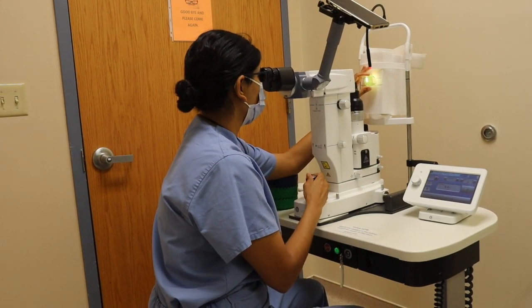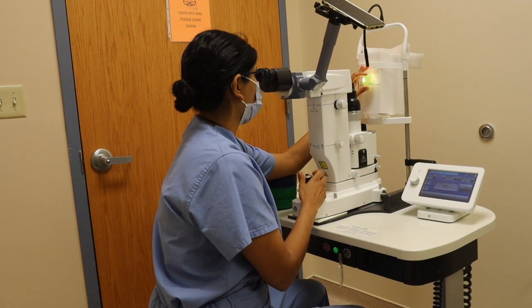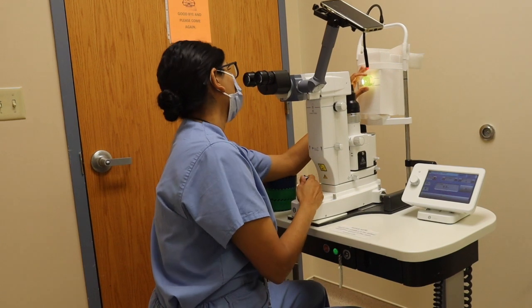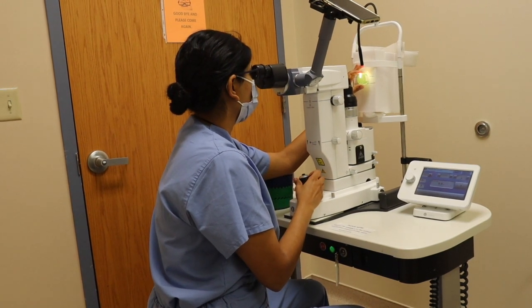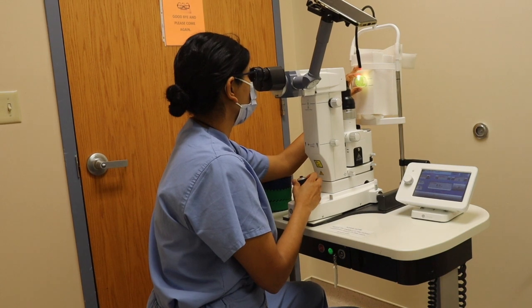Identify one of the many marks on the model eye to determine where you would like to do your PI. For the purposes of this demonstration, we will do one at 12 o'clock. The marking is there to guide you as to where we would like you to perform the PI.